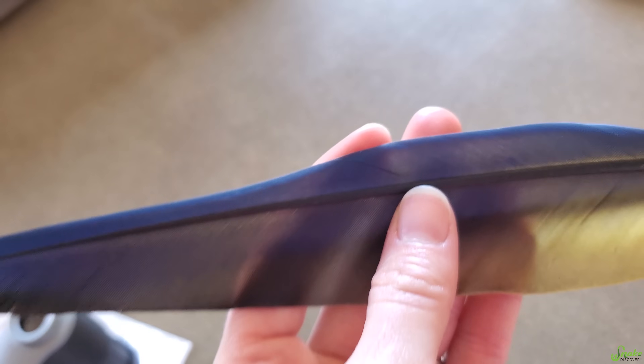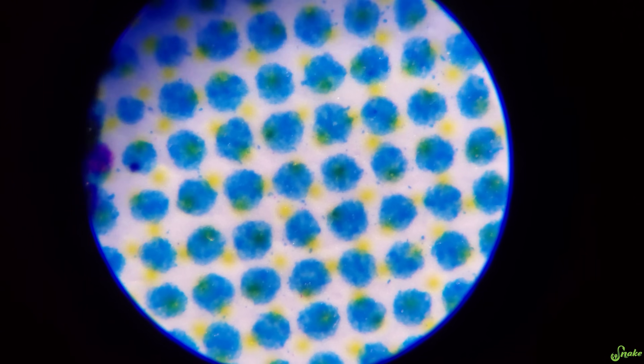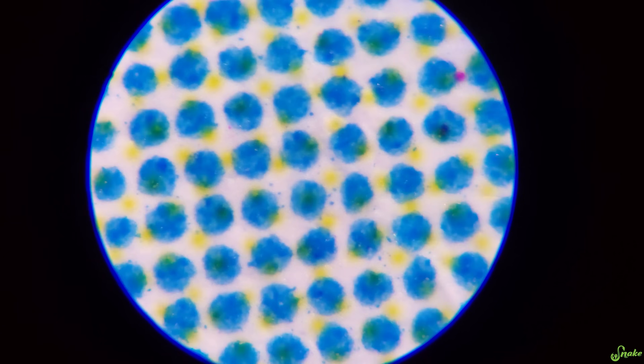That is so cool. I did not think that's what that would look like. Especially with the little purple dots in the middle — there are a few of those. Look how it's blue and yellow. Oh my gosh, I didn't even see the yellow. Weird.